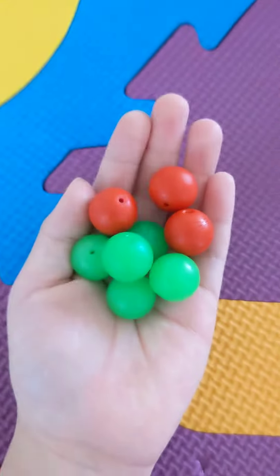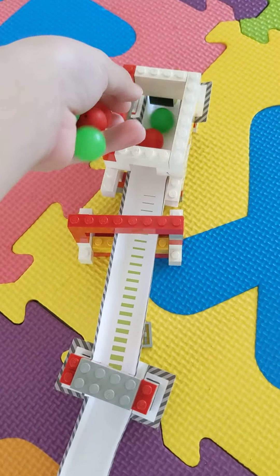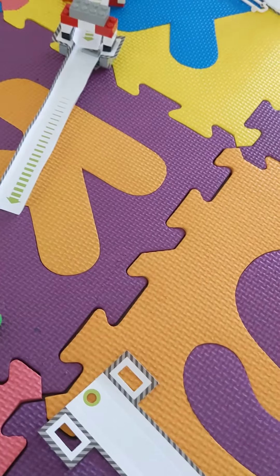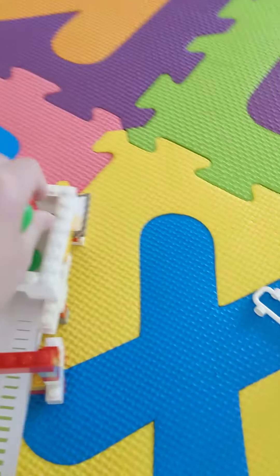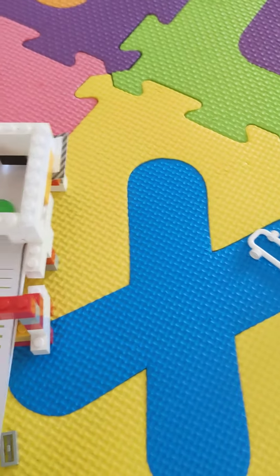So here I have a couple of balls, as you can see. First I'll just throw one in and see how they will go. As you can see they're all leaking out crazy and they can get jammed in there easily. As you can see they all get through easily.